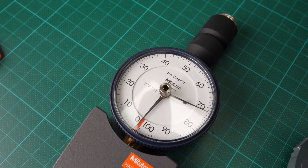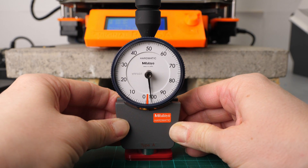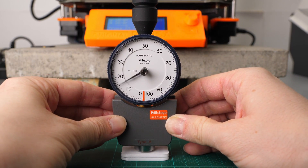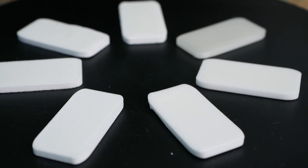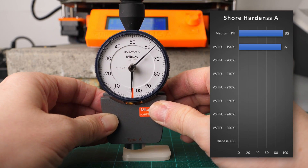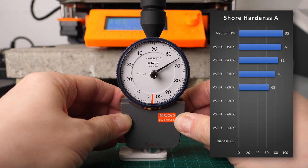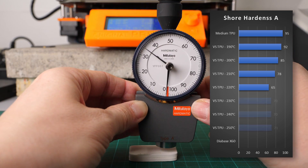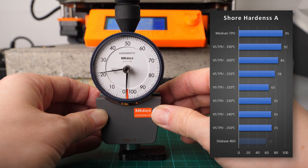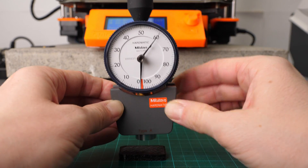I repeated the same tests on the Shore A range where measurements are taken instantaneously using the drag indicator. I didn't even bother testing the standard materials because they are all outside the range. Extrudr Medium Soft TPU was the hardest at 95 shore A. VarioShore results started at 92 shore A for samples printed at 190°C. The softest piece was again the 220°C one at 65 shore A. Parts printed even hotter measured around 70 shore A. The Diabase X60 tested, just as advertised, at 59 shore A — just slightly softer than our 220°C VarioShore TPU.